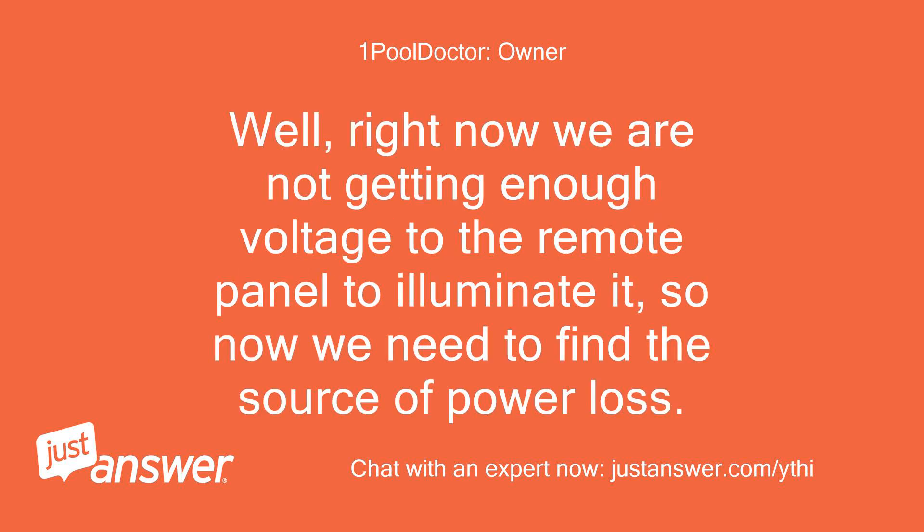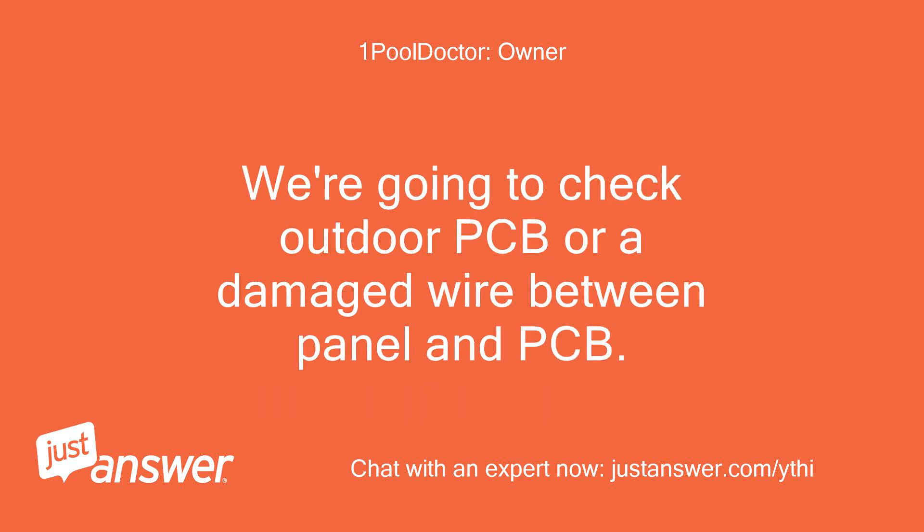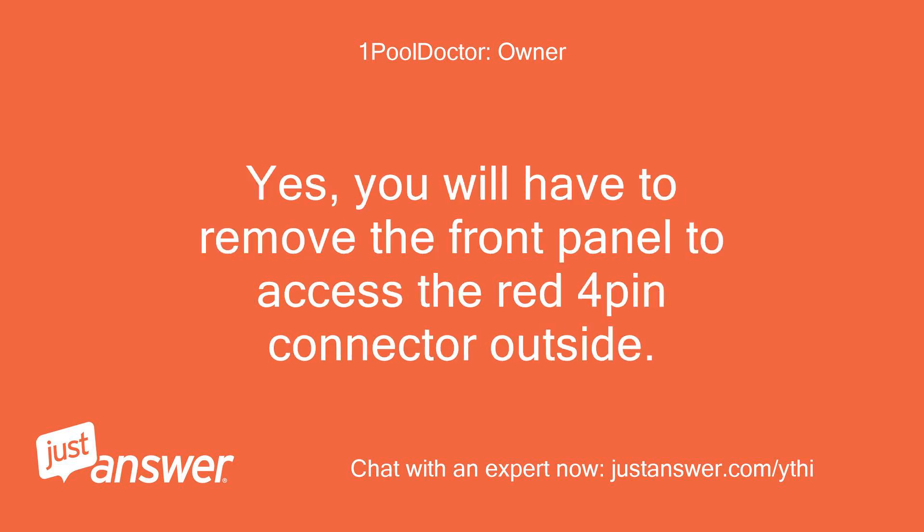Right now we are not getting enough voltage to the remote panel to illuminate it, so now we need to find the source of power loss. We're going to check the outdoor PCB or a damaged wire between the panel and PCB. You will have to remove the front panel to access the red 4-pin connector outside.